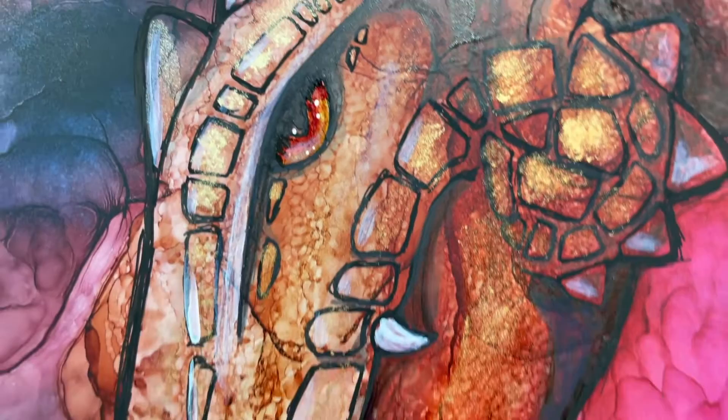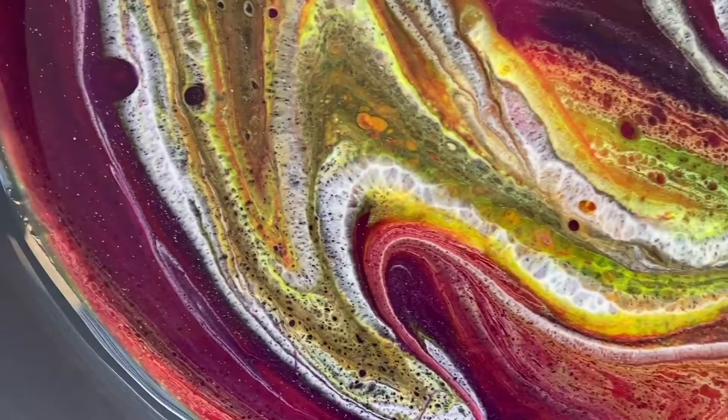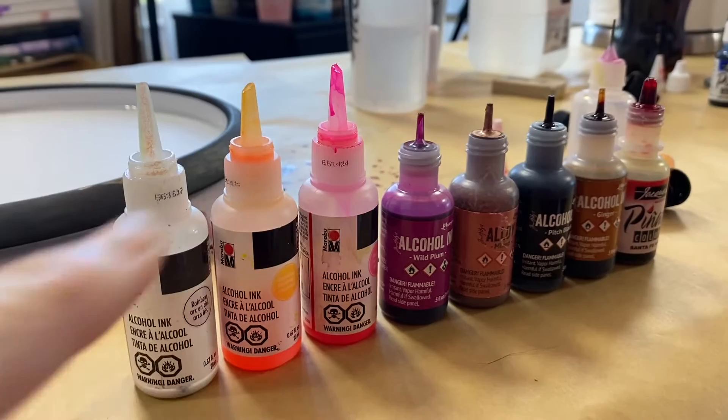Dragons, dragons, dragons — this is what's on the menu today. Let's have fun. Howdy, howdy, this is Clara Lawrence.